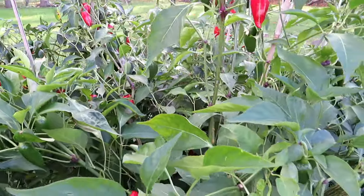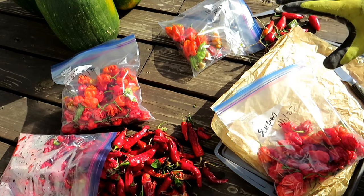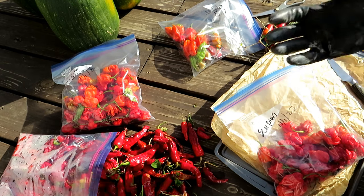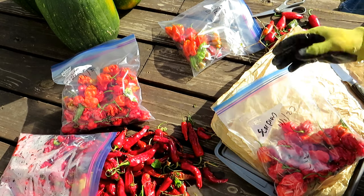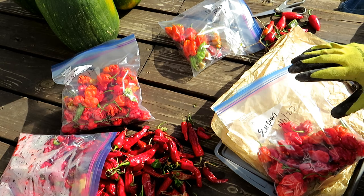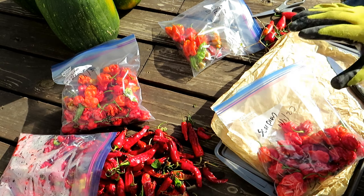Jalapeños are really easy to save. A couple of important tips: for superhots, I recommend doing this outside. If you do this inside, pretty soon you'll be coughing and your eyes will be burning. Definitely wear gloves, and even after wearing gloves, wash your hands well. Be careful you don't touch your eyes, your nose, your lips, any part of your face — and if you have to use the bathroom, be extremely careful.